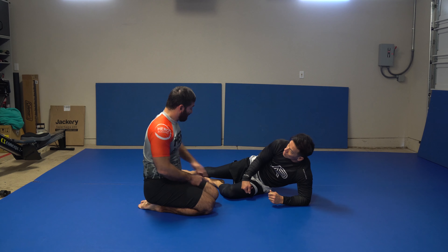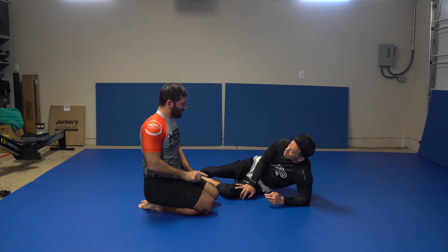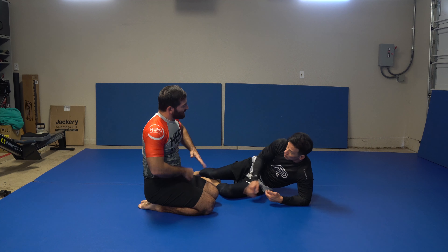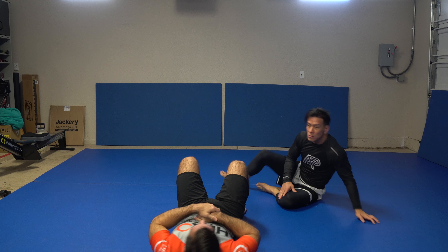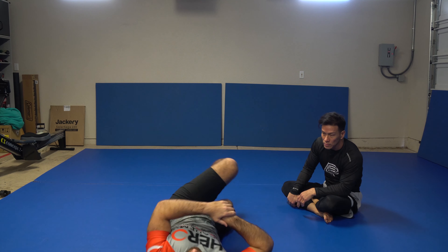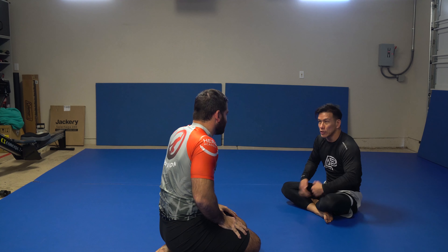I dropped a hip and that's a choke. Just making sure - if you're going to block, the hip placement is good here. Or if you get the legs, that's fine. If you can get a lockdown on the legs, you can stretch them out even more. Because your enemy is my hips coming up - so if you can get a lockdown and extend my legs, my hips will drop.